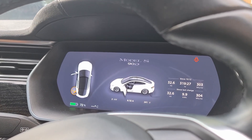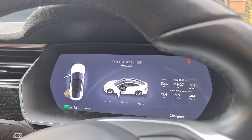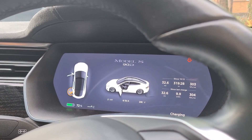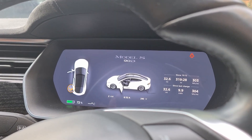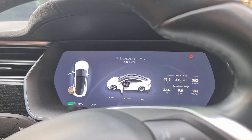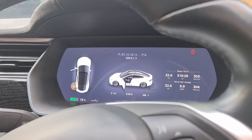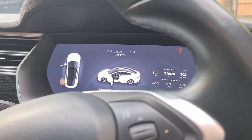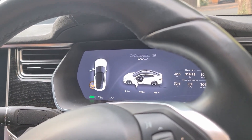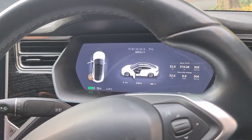The car is now plugged in and you can see on the screen it says 8 out of 32 amps. Normally when you plug in at home it will charge at 32 amps, so within a couple of hours you'd have a full battery charge. But it's only charging at 8 amps out of 32 — a quarter of the normal rate — which means it's charging very, very slowly and will take a very long time to charge up.